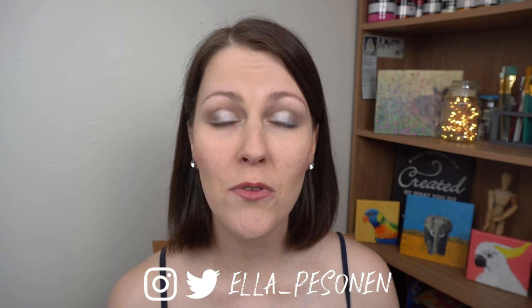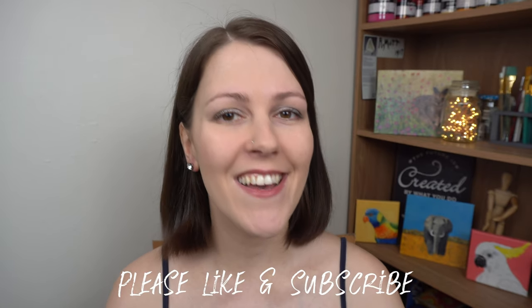Leave your tips down in the comments. Thanks so much for watching — please don't forget to subscribe and like the video. See you next time, bye!